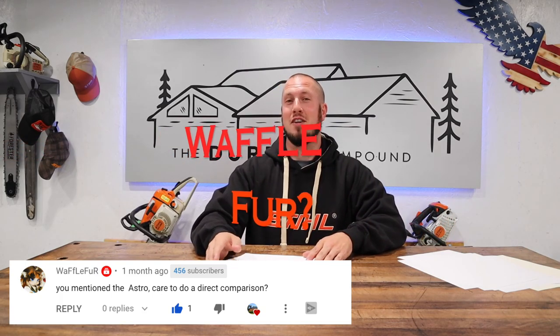A longtime subscriber — Waf Lefeur or however you say the username — said: you mentioned the Astro light, care to do a direct comparison? Yes, I'm going to compare that slim LED light to the Dr. Prepare that Steely F had talked about, and then I will buy the Astro as well. Everything always costs money, so probably in the near future we will do that comparison.